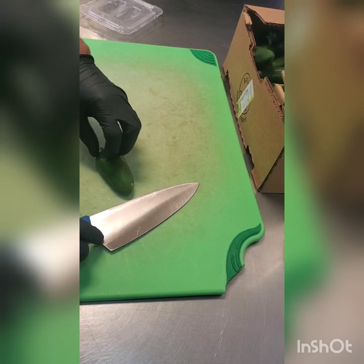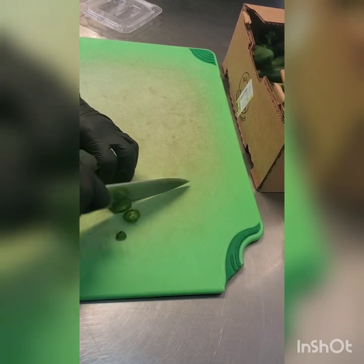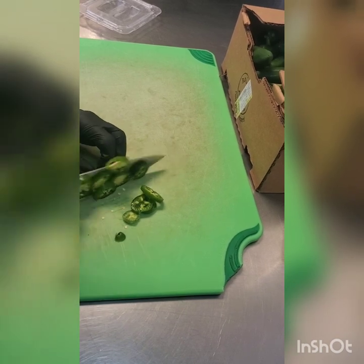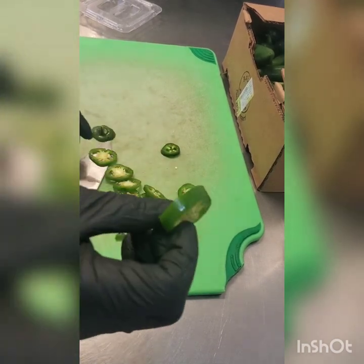As with anything, proper form — making sure you're holding back with your fingers curled back, tip of the knife down. It's really as simple as just making that nice rocking slicing motion.